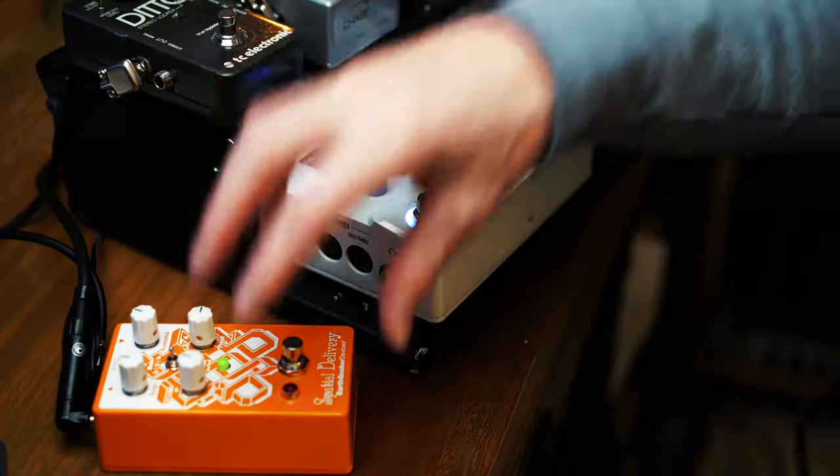And in this case, it happens to be the brand new Spatial Delivery from Earthquaker Devices. I've had a blast making this video talking about the pedal. I really appreciate you spending some of your insanely precious time talking about music, learning about the bass, looking at a new pedal arrival from Earthquaker Devices. I'll see you guys on the next video. Actually, don't go anywhere — I lied.